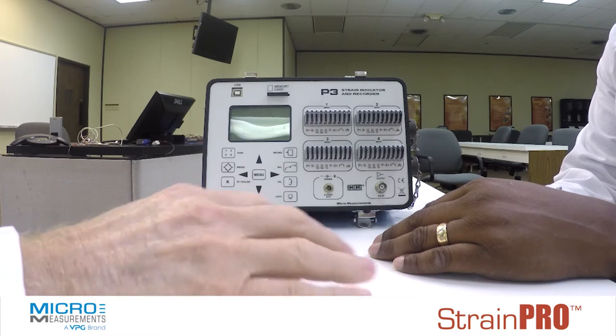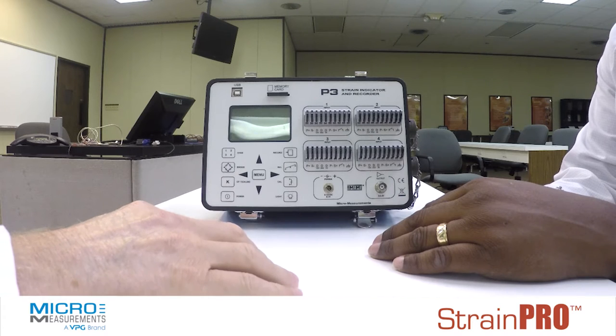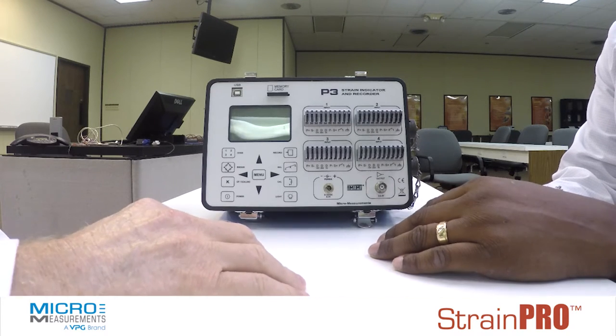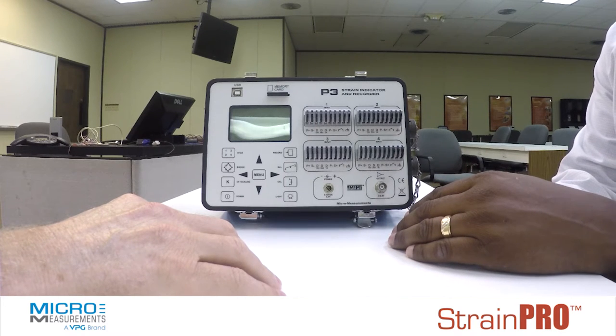And do you need to do external bridge completion if you're bringing in like a quarter bridge circuit? That's a good question. The box actually has the bridge completion built into it, so it works very well for making simple connections with strain gauges.